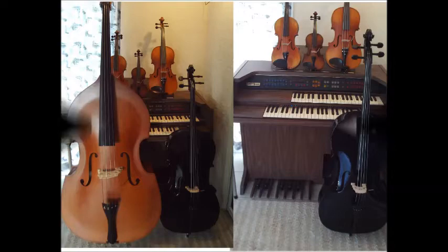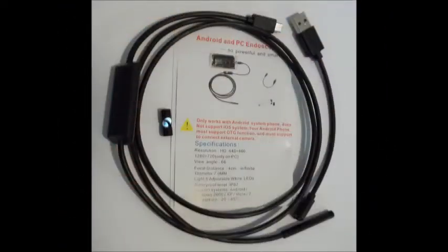After the sound post has been installed, further inspection is recommended, especially when setting up a valuable instrument. Here, technology is of great help.